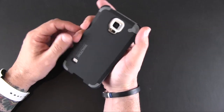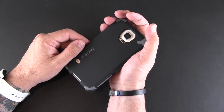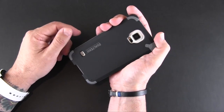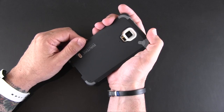The Pure Gear Dual Tech case for the Samsung Galaxy S5 is available right now from the Pure Gear website — I'll have a link to that in the video description. I also have a link to my full review of this case over on runaroundtech.com. As always, if you have any questions about this or anything else, be sure to drop me a line down below. Otherwise, have a great day.